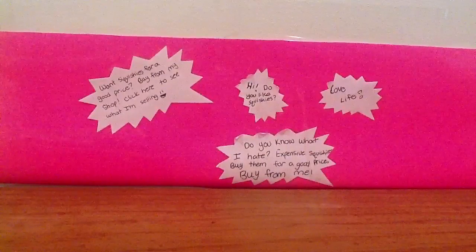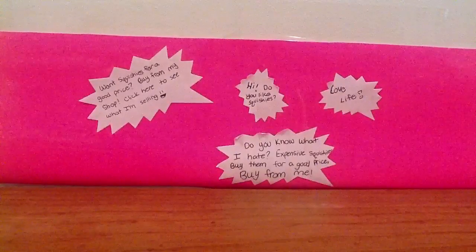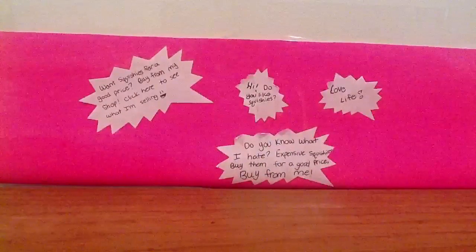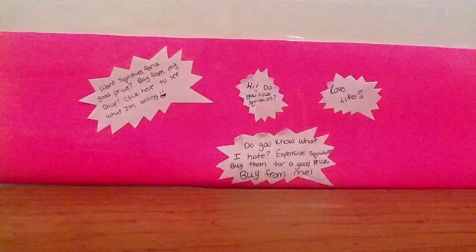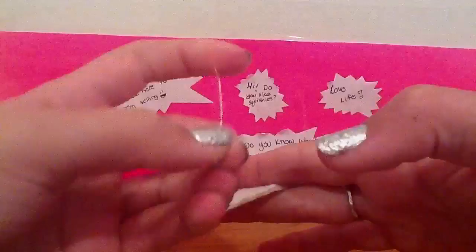So this is a video on what I want in trades and other stuff. I am going to show you guys a little craft thing that I made, but let me just tell you the story of how I hurt my thumb before I go.